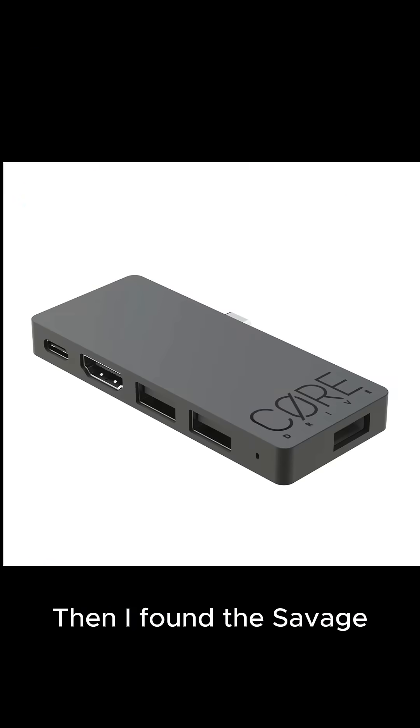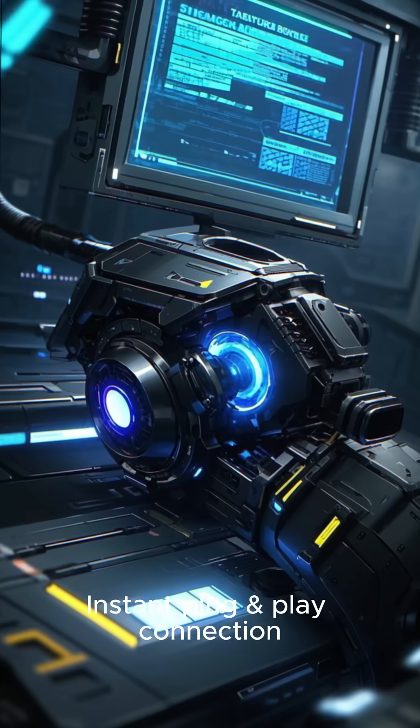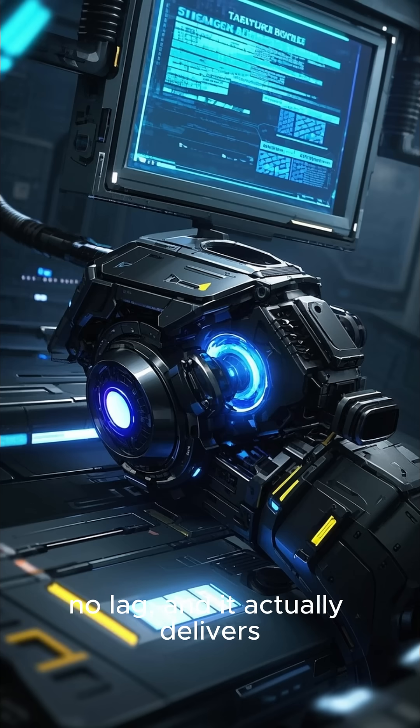Then I found the Savage Raven Core Drive — a game-changer for Samsung DeX. Instant plug-and-play connection, no lag, and it actually delivers true 4K 60Hz on 4K-capable monitors.